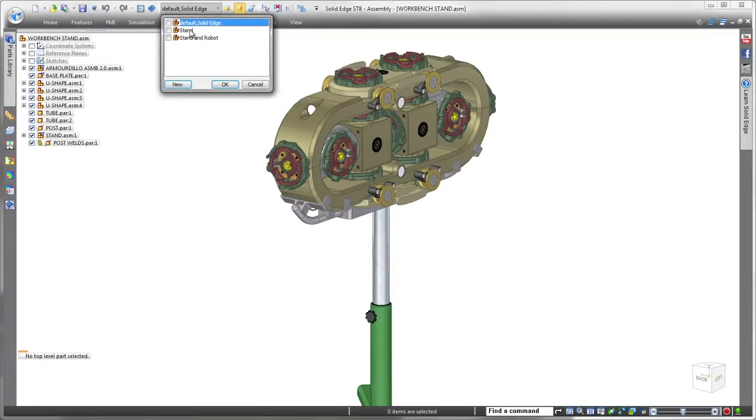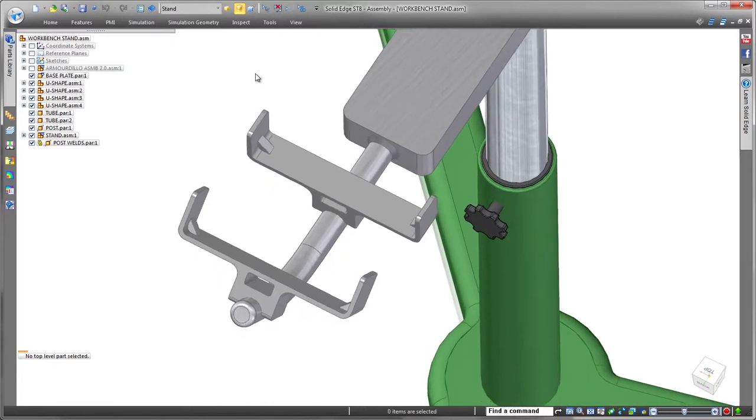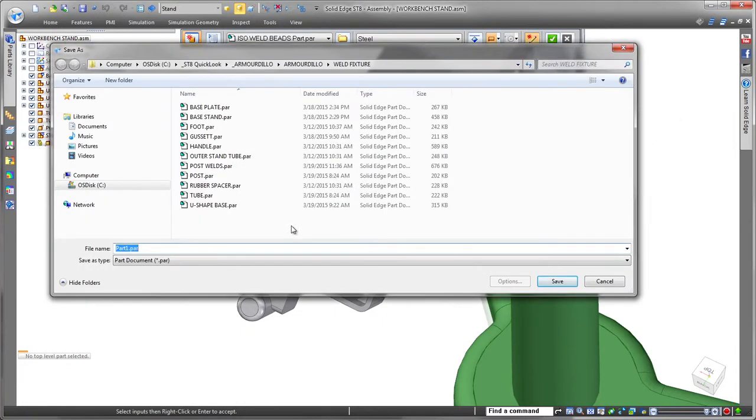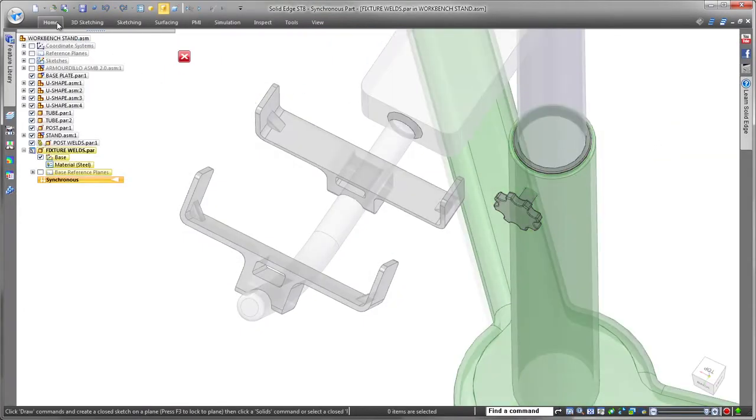Streamlined weldment design is delivered in Solid Edge ST8. The ability to create weld beads within the part environment gives you flexibility with the use of standard weld bead commands, part modeling techniques, or a combination of the two. With weld beads defined in the part environment, you have full control of the material definition, appearance, and access to their mass properties.